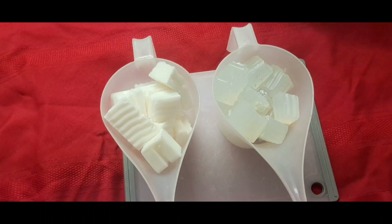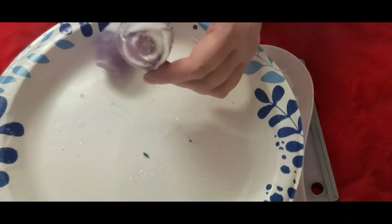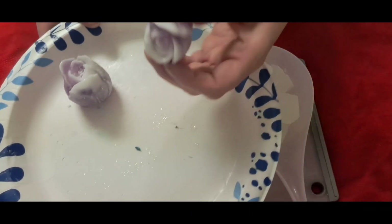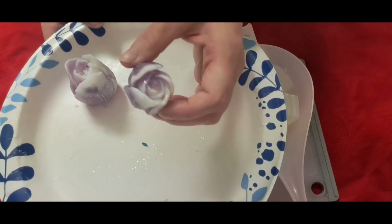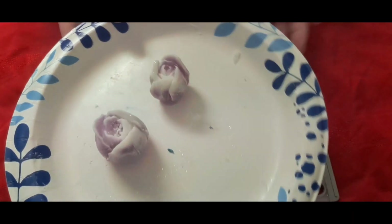I went ahead and made some embeds. The other two are setting up. I think four is all I'll be able to fit, but you can see. I love this mold of this tulip. Got it from Amazon. I've gotten most of my molds from Amazon.